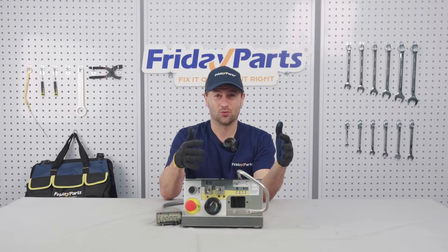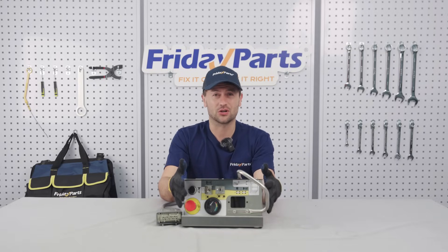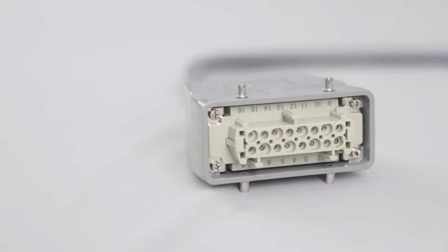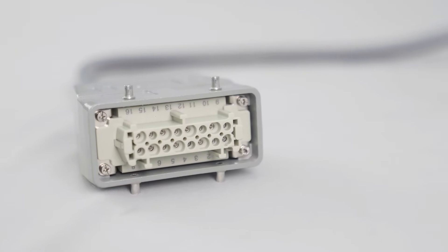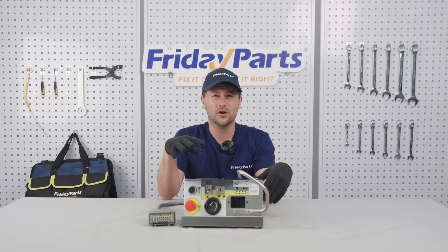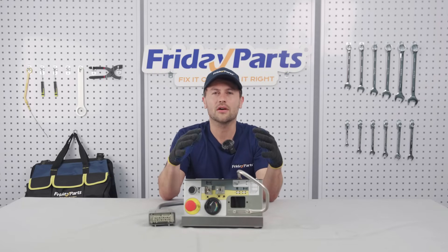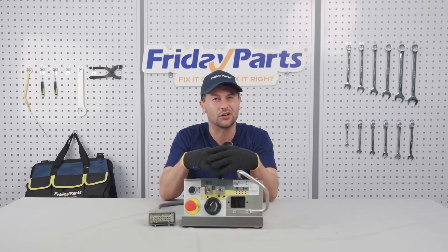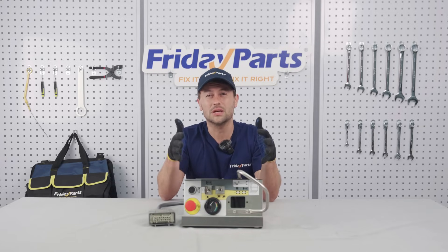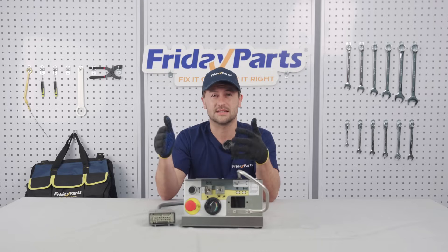Now let's talk maintenance. Regularly check your SkyJack control box connections and wiring — look for loose fittings, frayed wires, corrosion. Give it a quick look over every month. And then once a year, have a certified tech do a full inspection. Clear out the dust, debris, and critters' nests. This will keep your rig running longer and safer.